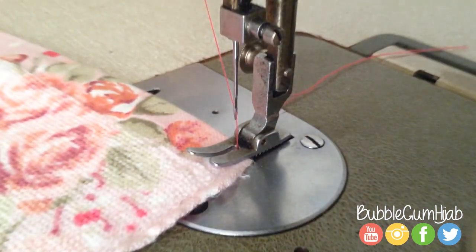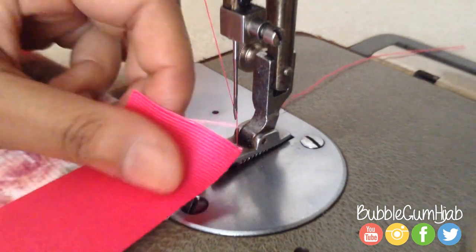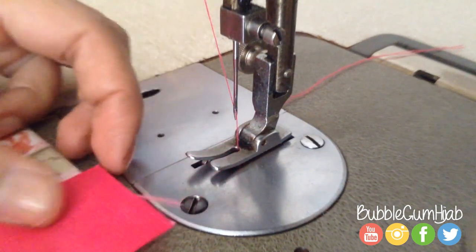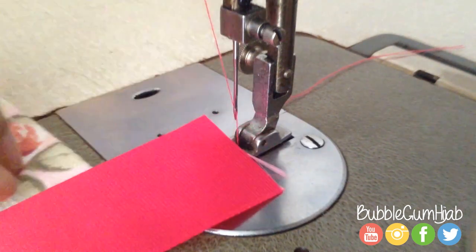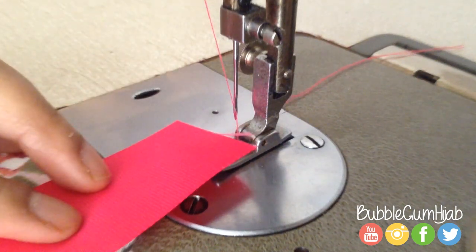Now I'm ready to decorate. I'm going to take the ribbon and sew it all the way around, as closely as possible to the edge. I'm also going to be leaving an inch of ribbon before I start sewing.